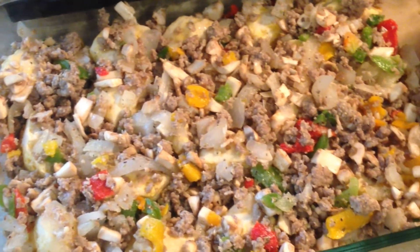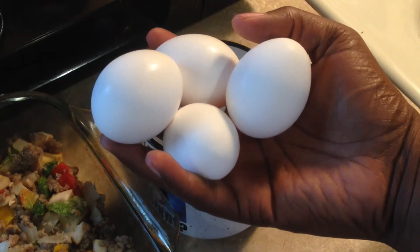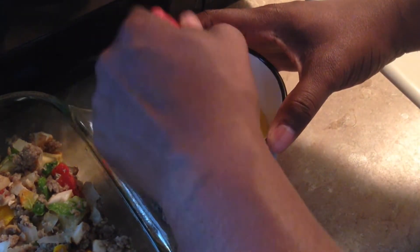I like to spread it around so it's in the nooks and crannies of the pan. Next, you're going to need four eggs because we're going to make the egg mixture that's going to go over the dish. Let's go ahead and beat these up.